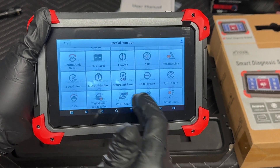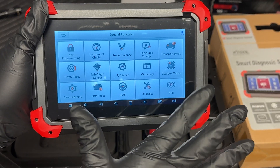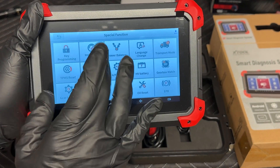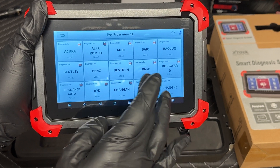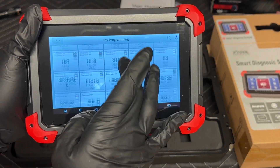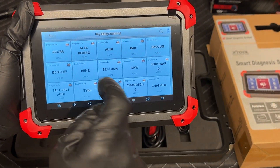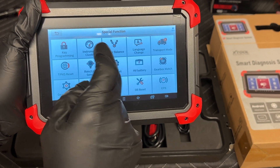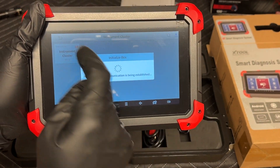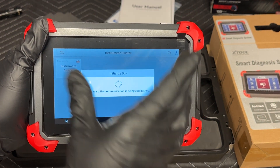Starting with the special functions — these are things that certain makes and models will need done, but not every make and model. It'll give you some key programming, but maybe not every model depending on what you need. Instrument cluster functions may not cover all makes and models. There are PDFs that tell you what makes and models are supported.